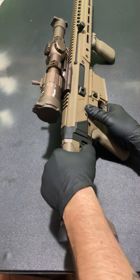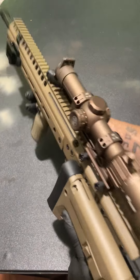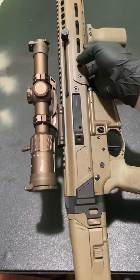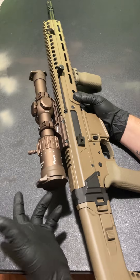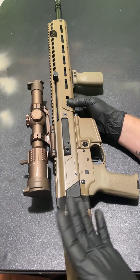You also got a little button right here — you can press it in and fold the stock to the side for transportation or even if you want to fire it folded. And you got a cheek riser right here, so you press these in, pull back, pull up the whole cheek riser. That's going to be for your taller optics and whatnot, which is pretty cool.